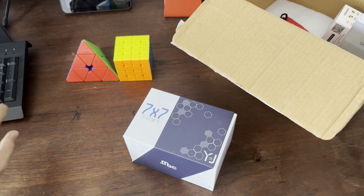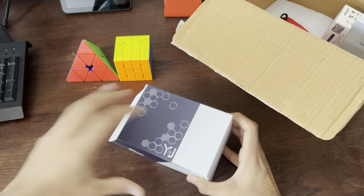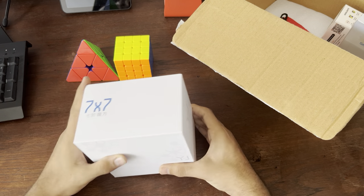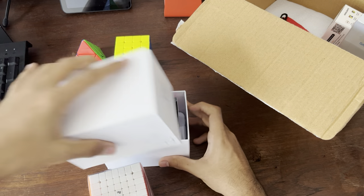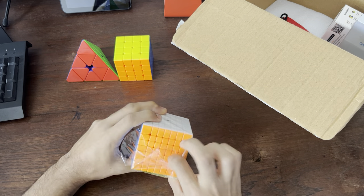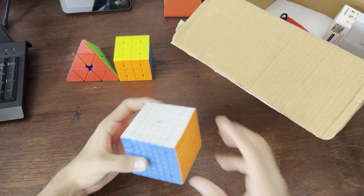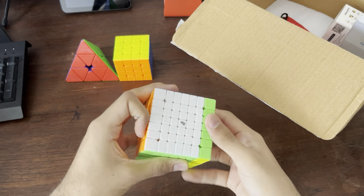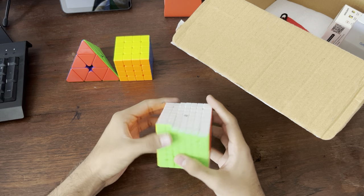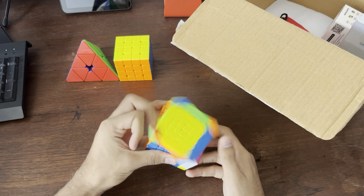We're going to take all of this and chuck it to the ground, which we will clean later on. All this unnecessary packaging — we don't need any of this; it's all going in the bin. I'm going to use these cube boxes as cube covers, that's what I always do. And again, I'm just going to shut the accessories box because I don't care — it's a 7x7; I average like 4 minutes and 30 seconds on this. And there we are. It's very dry, has the same feel as the 4x4, but it definitely needs some lubing. I love the size of it and the shades — they're really nice and bright, so that's a good plus point. Main 7x7 — I don't have any other 7x7s, so there's no other option.